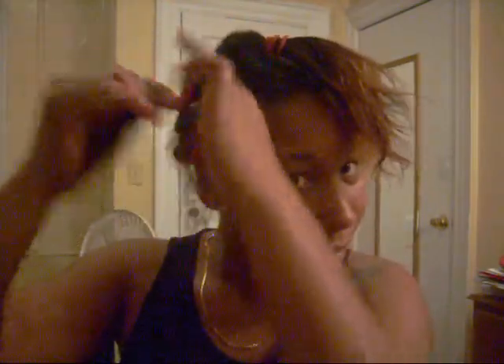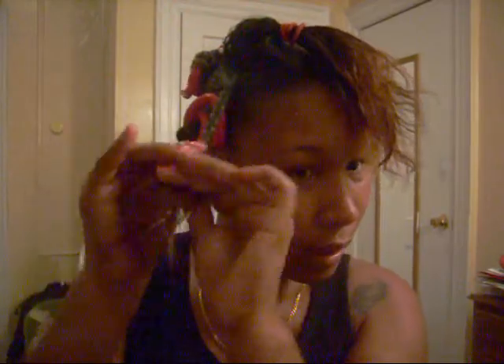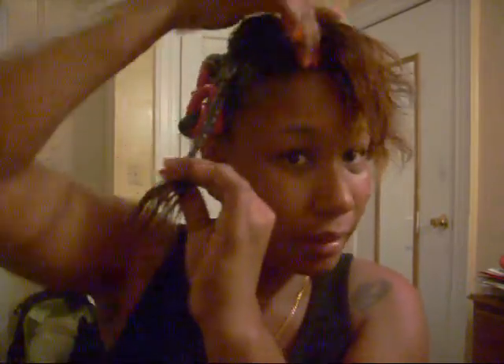As I'm twisting, I'm kind of rotating the hair in between my fingers so it'll twist also. That's just my way of doing it, so we'll see the results.